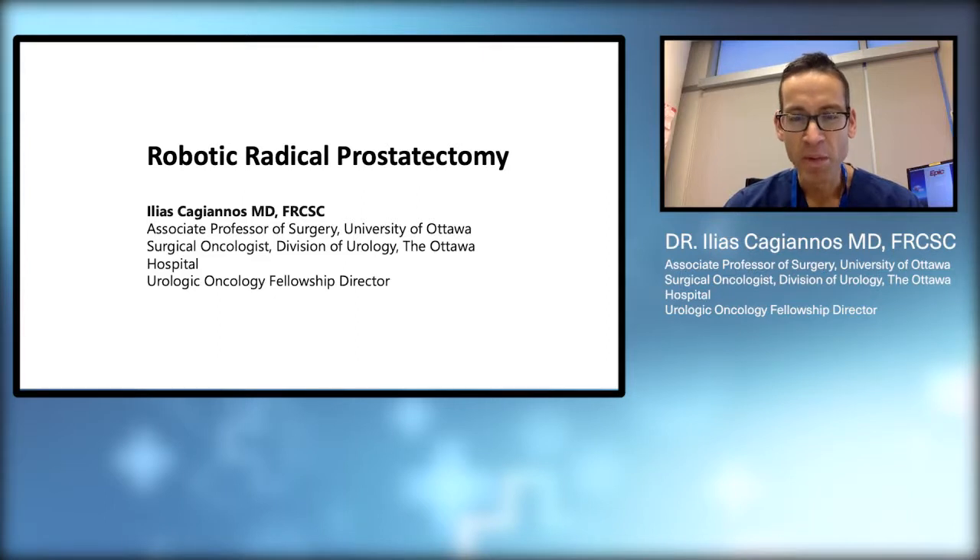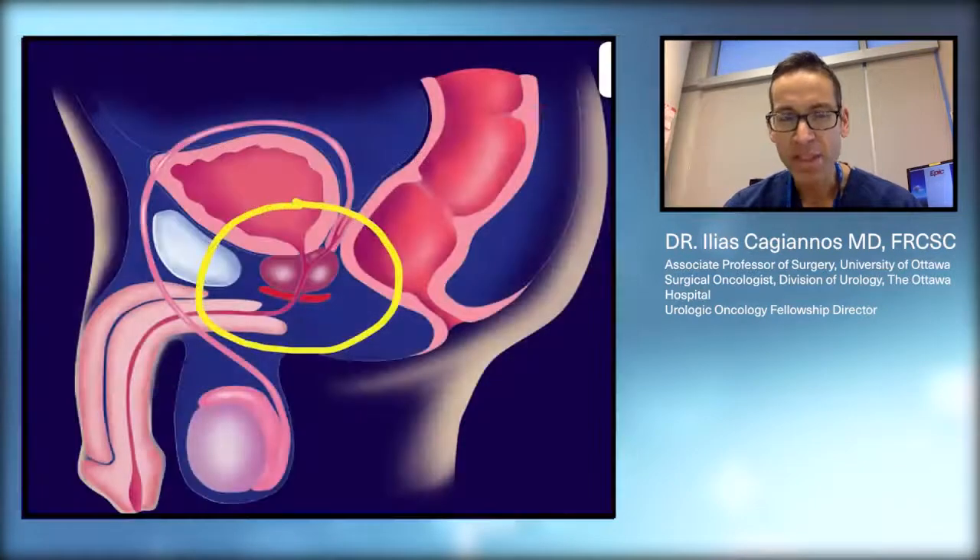We'll begin by reviewing some basic anatomy. This is a picture of the male pelvis in cross-section. I've circled the prostate inside the yellow circle. As we can see, the prostate lies underneath the bladder, between the bladder and the urethra or the urine channel. It lies on top of the rectum.